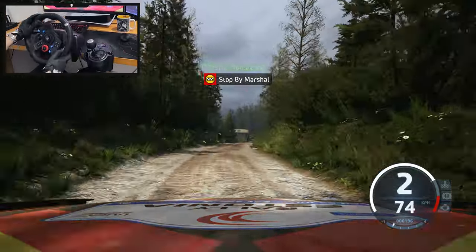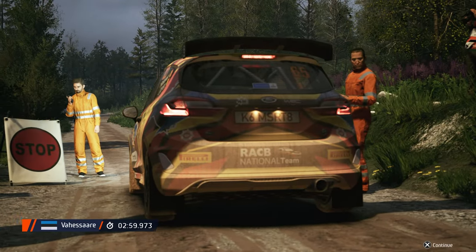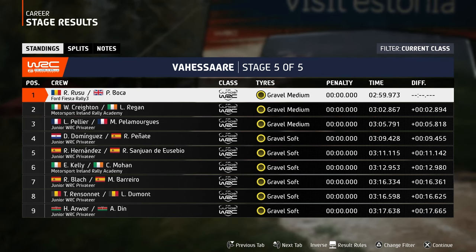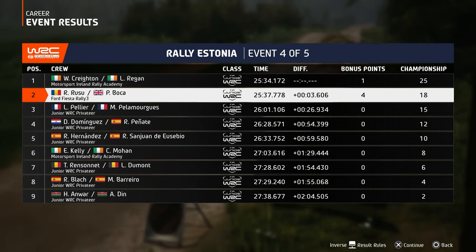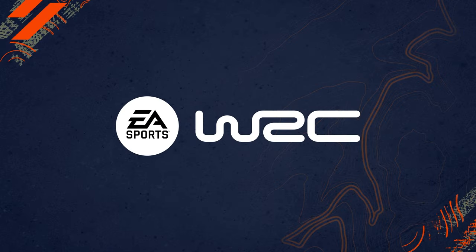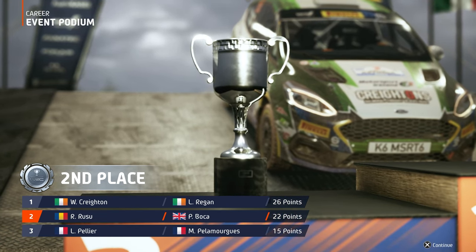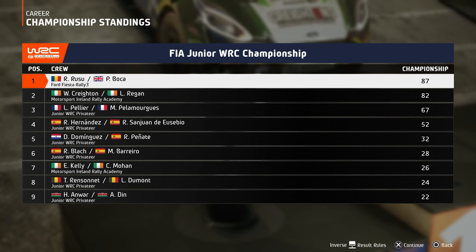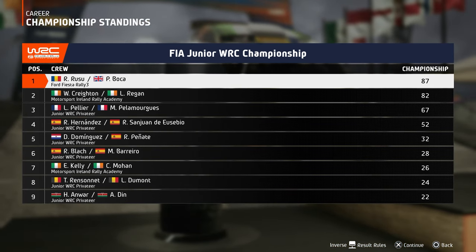Nice — I didn't manage to win, but we did good. It's a podium, it's a podium! I had to recover too much. Either way, we have 22 points, four points difference — which is great. Creighton is creeping out on us, with five points behind us. So I need to win the last event if I want to keep the lead. Either way, I would love to win a championship.